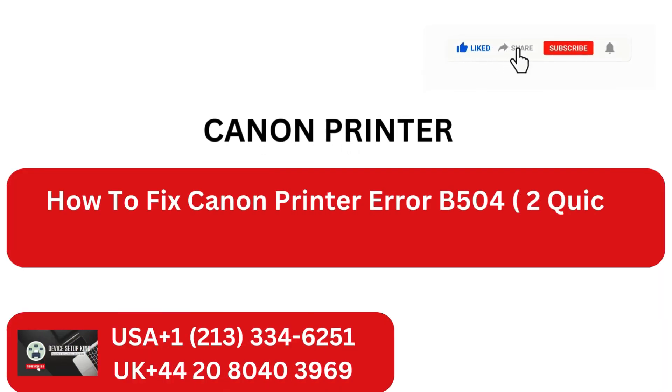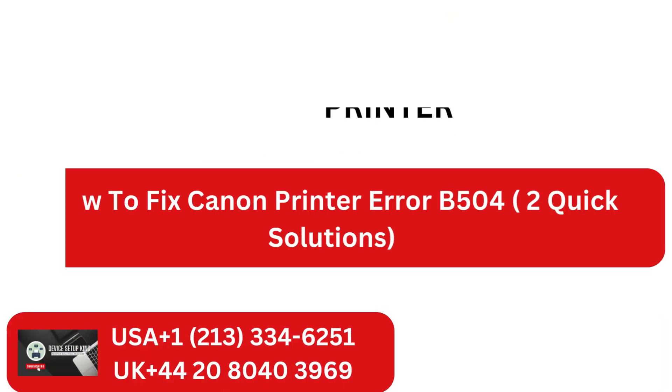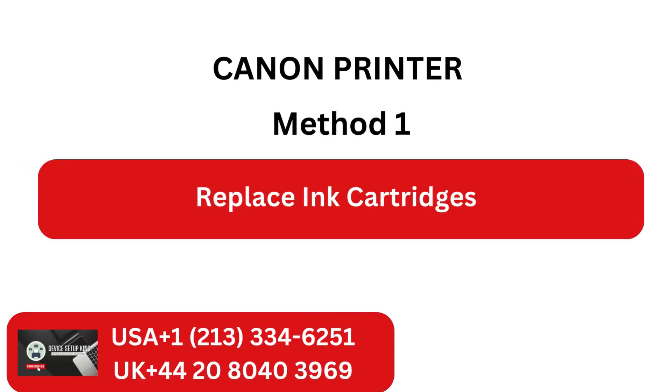How to fix Canon Printer Error B504 — two quick solutions. Method 1: Replace ink cartridges.